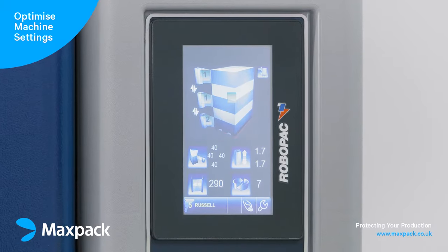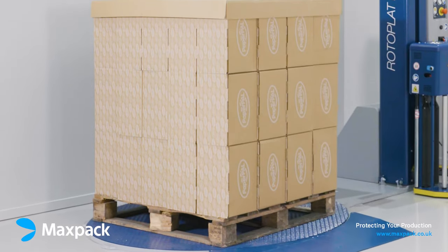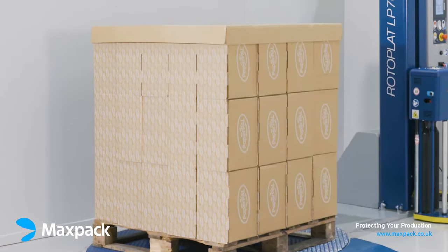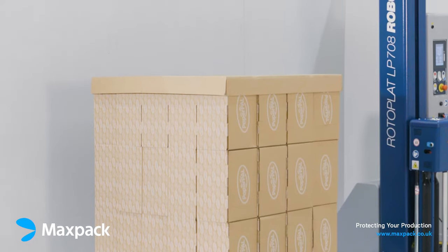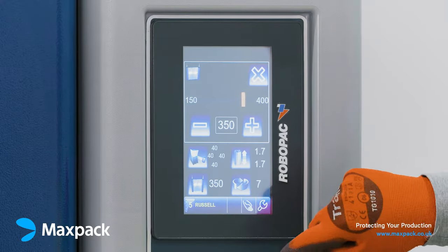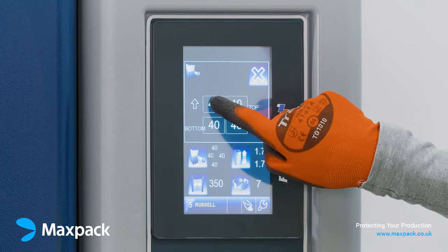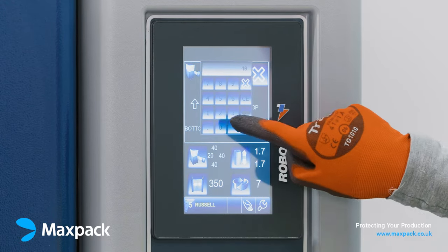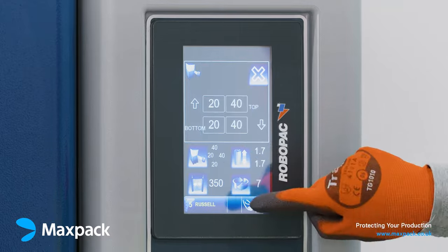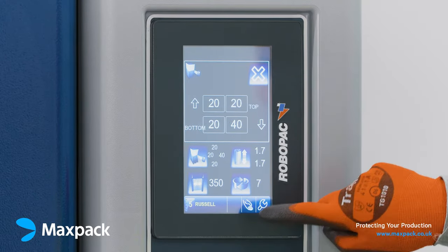Optimize the machine settings for the nano stretch film type and your pallet. To wrap this medium-sized pallet with cartons that weighs approximately 400 kg, we will use a 12 micron nano stretch film. Set the pre-stretch to 350% and the tension to 20 around the base, 20 on the way up, 20 on the way down and 40 at the base.